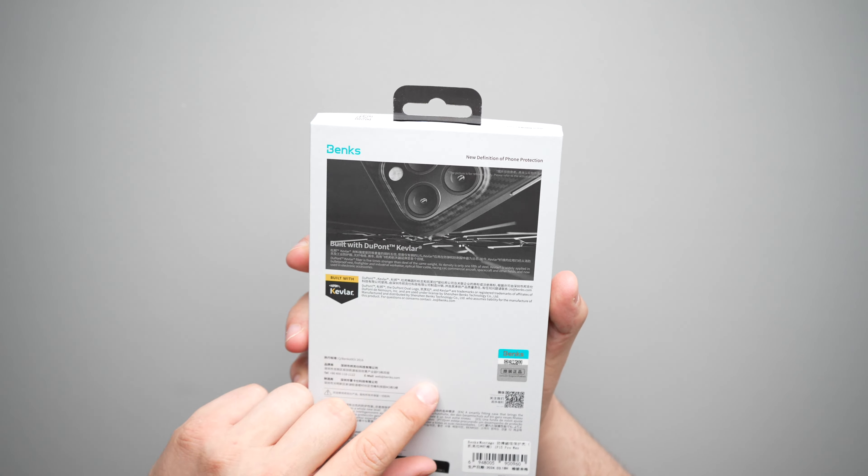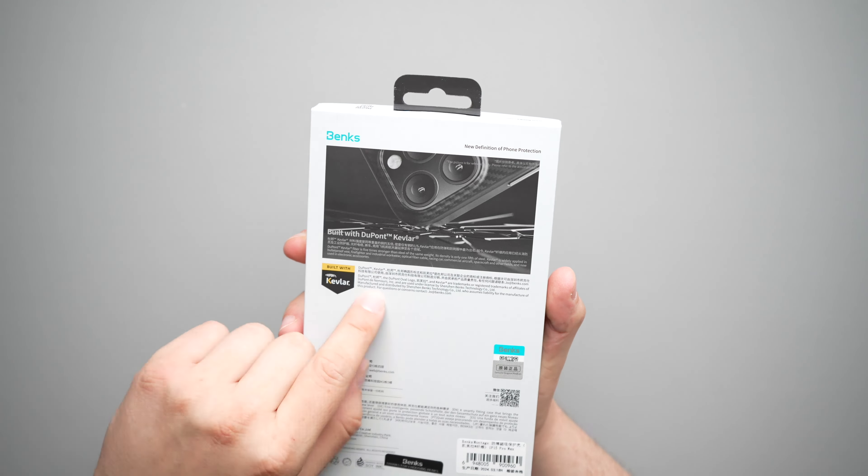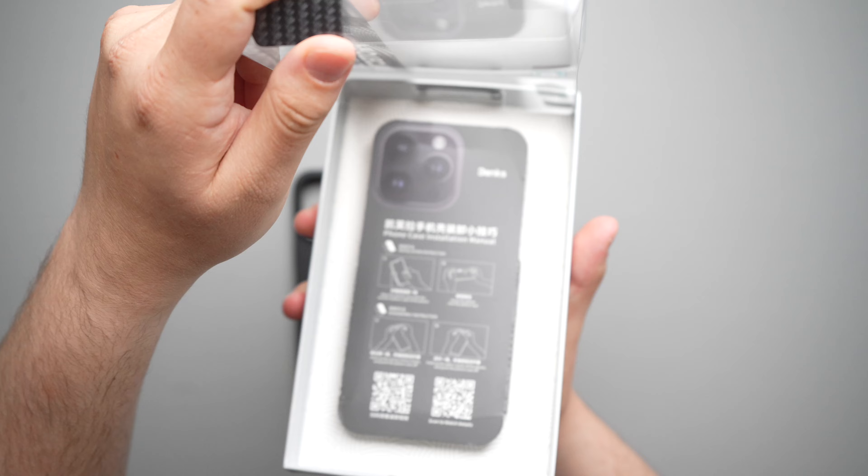Banks fixed the main issue that I had with the Armor Pro, and here is the Banks Armor Pro Montage. On the front of it, you get that classic Banks packaging with a see-through case and a clear top. It does say built with Kevlar, thin and light, enhanced impact resistance, and it is designed for the iPhone 15 Pro Max.